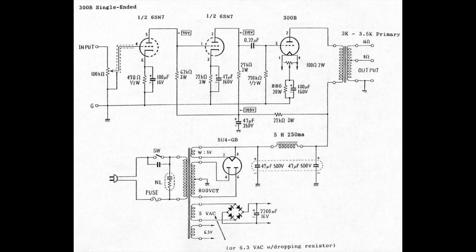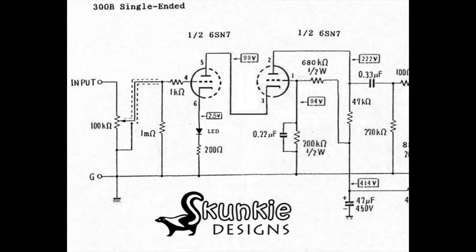I've recently seen a video by Skunky Designs where a cascode preamp stage made a huge difference in performance. Also just out of curiosity I wanted to wind the 5K transformer to see how it will change the sound and overall performance of this amp.